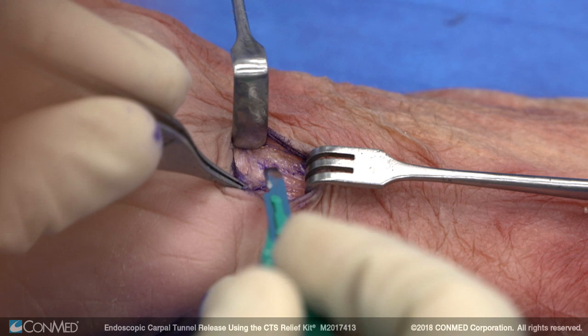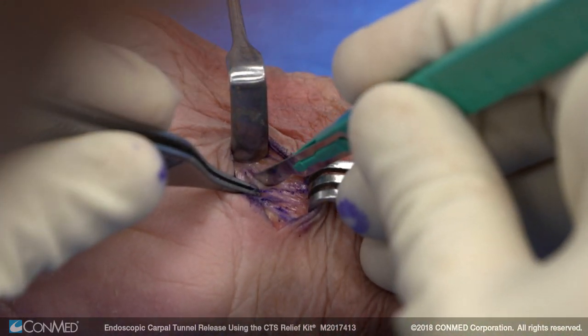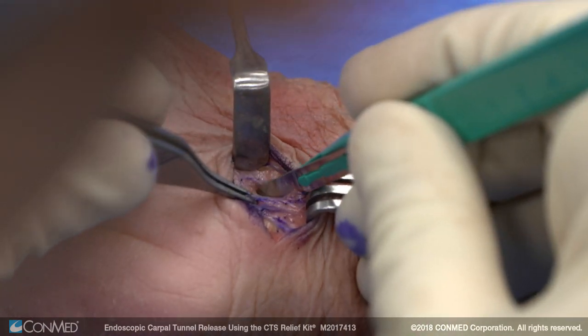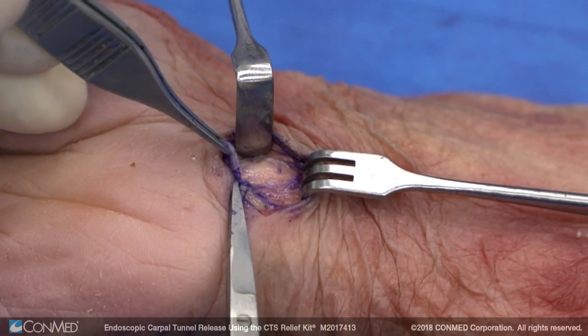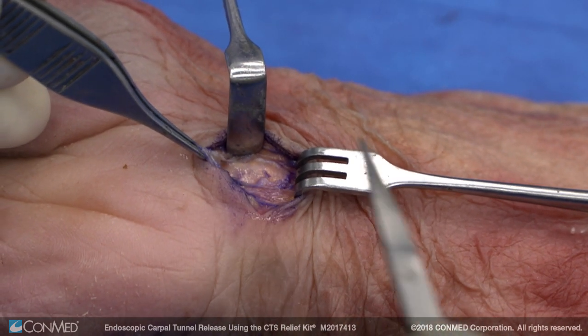Here's the anti-brachial fascia right here, and we're going to incise that to open up our carpal tunnel proximally. This is the edge of the anti-brachial fascia that you need to elevate to see your median nerve right here.